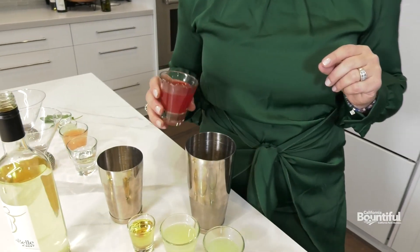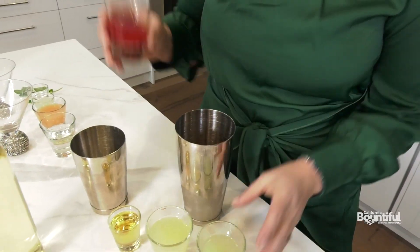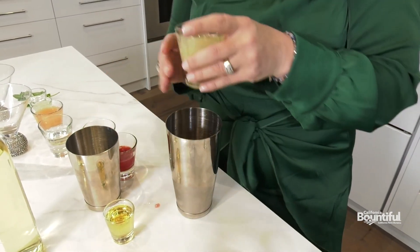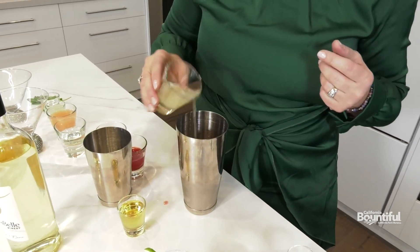Then we're going to do a triple citrus sour mix — in this case we're doing blood orange, lime, and lemon, but you can use any three citruses that you love. And in this cocktail we've got wine in two ways — this is a wine syrup which I made by using some leftover white wine.